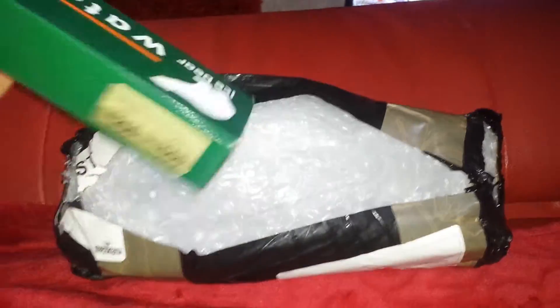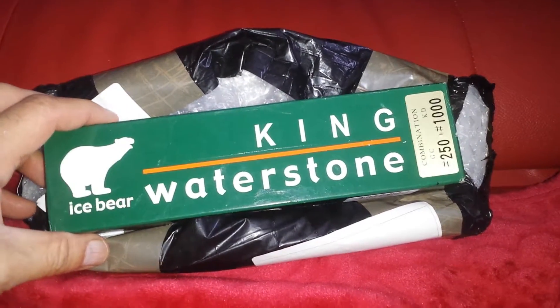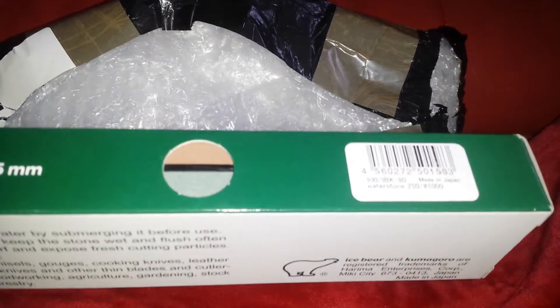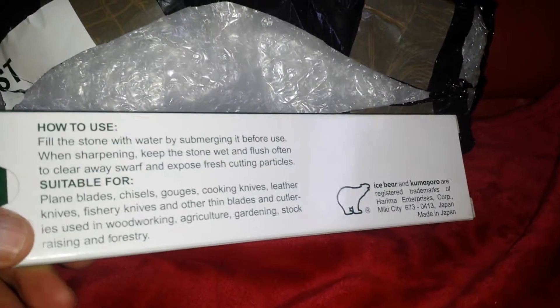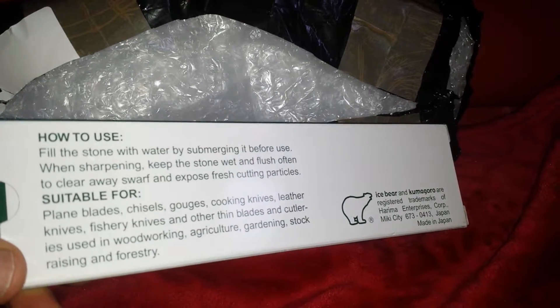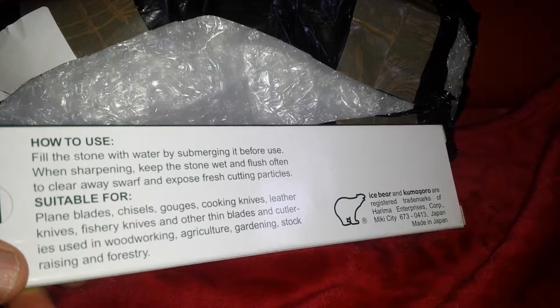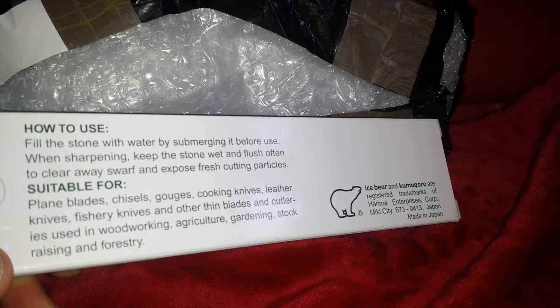Now I'm taking it out. King Water Stone Ice Bear. Made in Japan — that's a Japanese water stone. Instructions read: fill the stone with water by submerging it before use. When sharpening, keep the stone wet and flush often to clear swarf and expose fresh cutting particles.